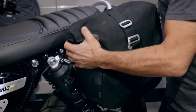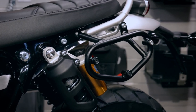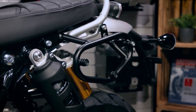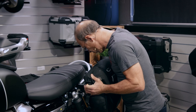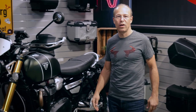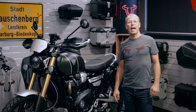For more luggage, here on the back you have the LC2 Legend Gear bag with 13 liters of volume, which is fixed on the SLC carrier — a three-point mounting system mounted on the bike. This is only available for the left side, as the right side has the exhaust pipe. These are the accessories we built for the new Triumph Scrambler 1200 XE. Check out our website, just click on the link, and have a good ride!